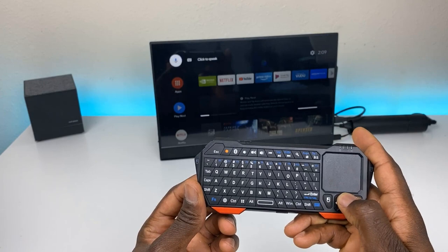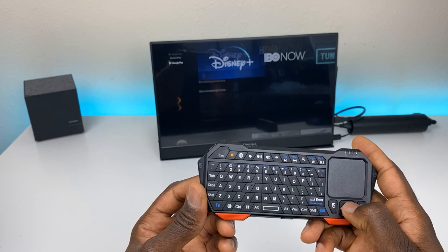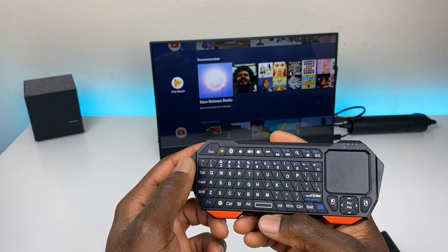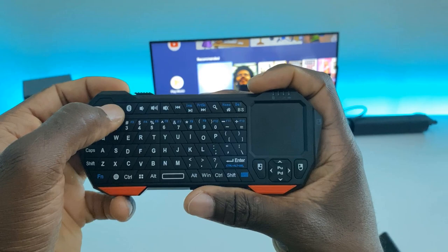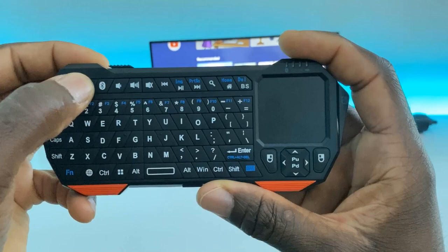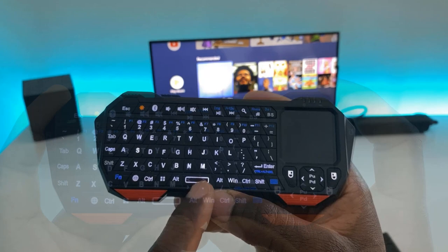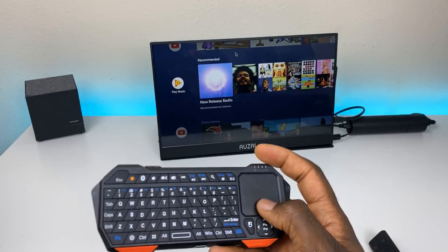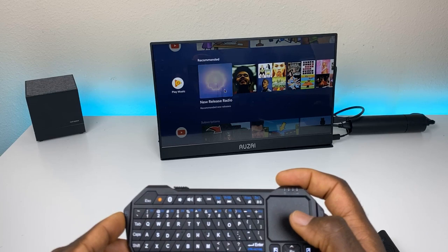From here you can hit escape to get out of menus and move up and down — it's very responsive. Volume up and volume down work well too. To activate the backlit buttons, just press the light button and the keyboard comes to life. When activated, the backlit buttons stay on constantly; you need to press the button again to turn them off. The buttons look really good, and using the trackpad activates a mouse cursor on the screen.